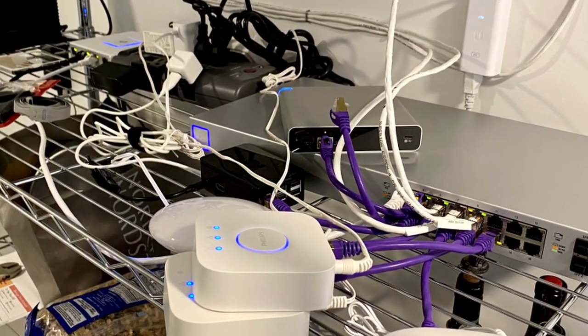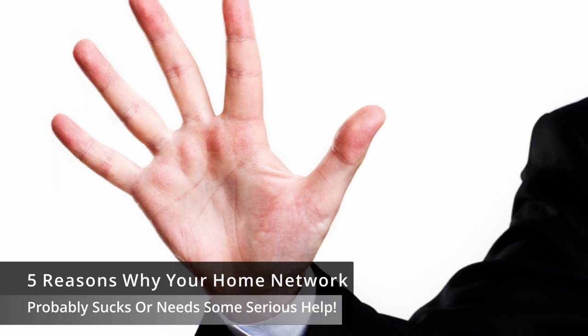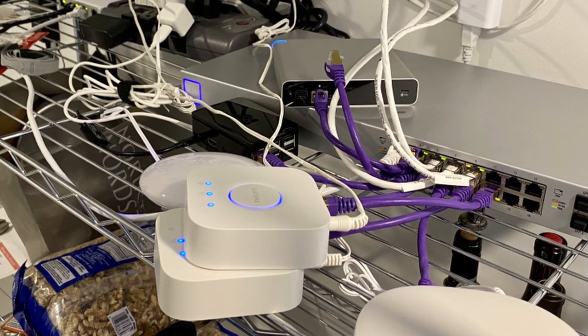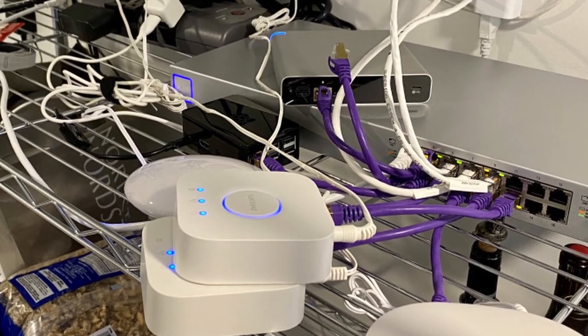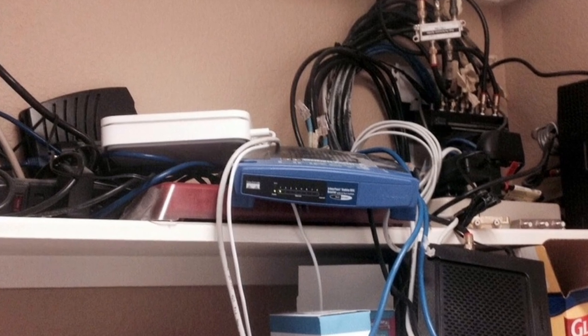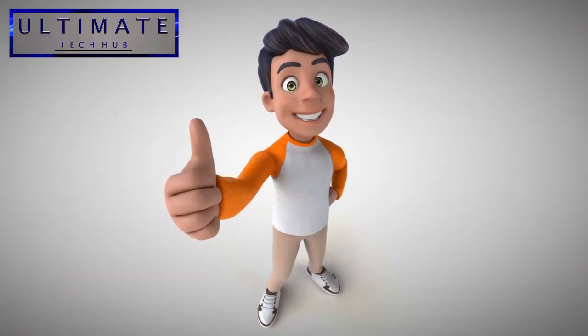However, many home networks share one common attribute: they do not function properly and most likely need some serious help. On today's video, we're going to give you five reasons why your home network probably sucks — or at least needs some serious help — and of course we'll give you the five solutions to fix those problems. And don't worry, most of these solutions will cost you little or no money out of pocket. So without further ado, let's get started.